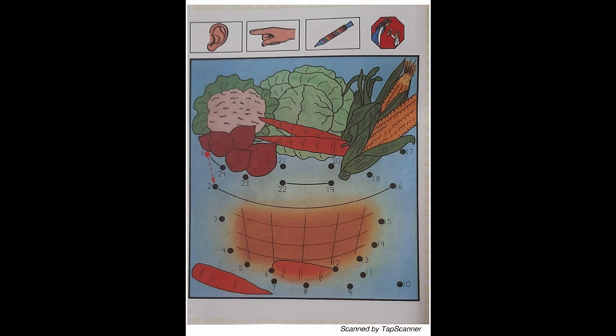Now, let's take a look at the top box. Place your finger on the number 1. Point to each number as we count aloud. With your black marker, begin at number 1 and follow the numbers connecting the dots.